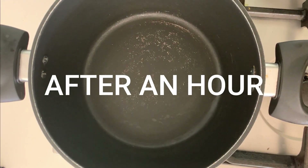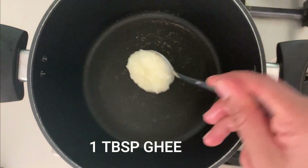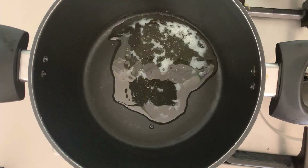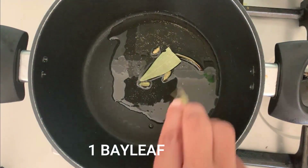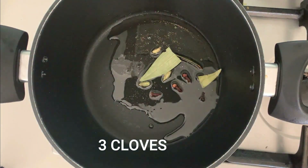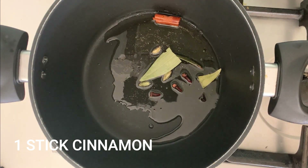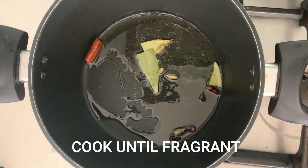After an hour, heat a medium size pot and add one tablespoon of ghee. Once the ghee has melted, add some whole spices: cardamom pods, a bay leaf, one cinnamon stick, and some cloves. Do not skip this part because this is what gives the aroma to the biryani — adding these whole spices will completely change the dish. Once the spices are fragrant, add your marinated chicken to the pot.